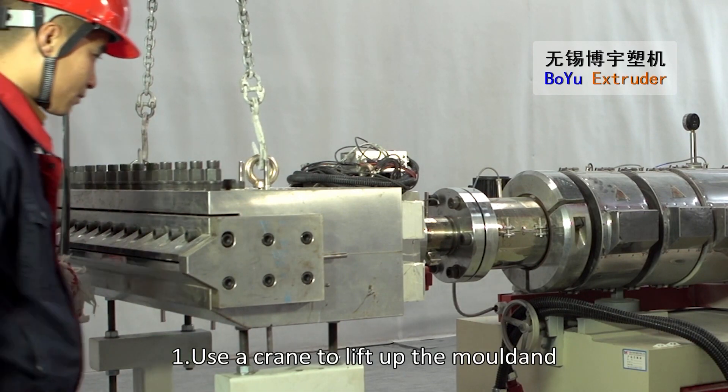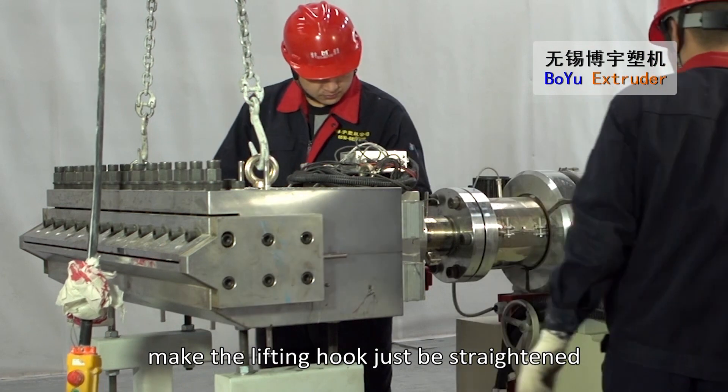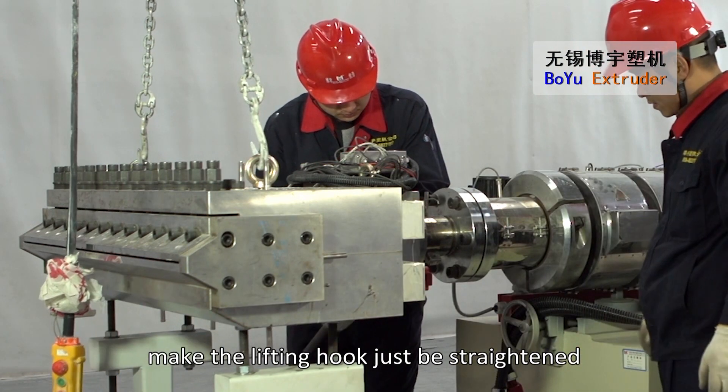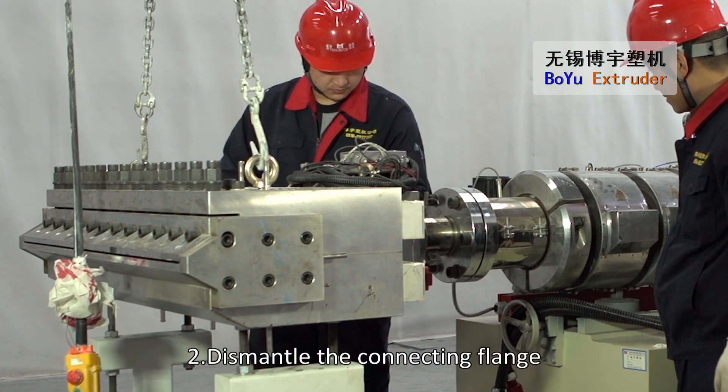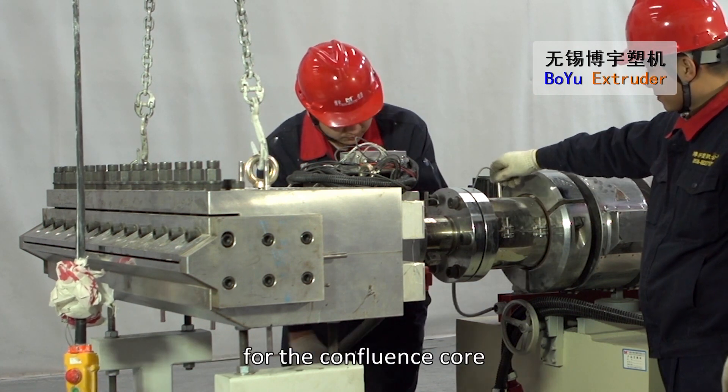Use a crane to lift up the mold and make the lifting hook just be straightened while keeping the mold on the ground. Dismantle the connecting flange for the confluence core.